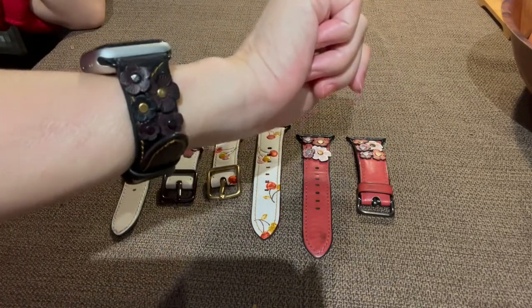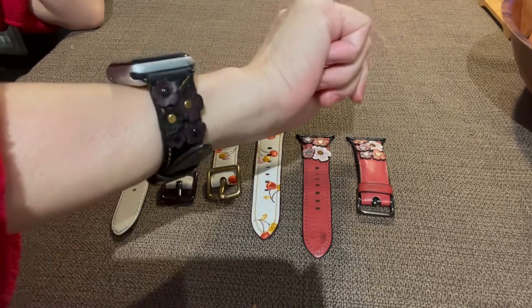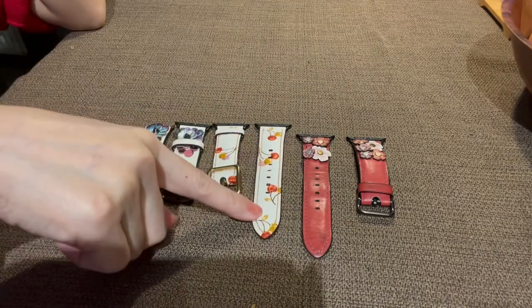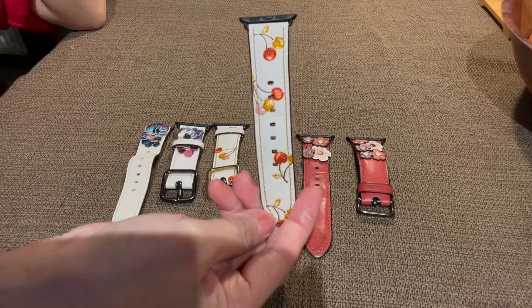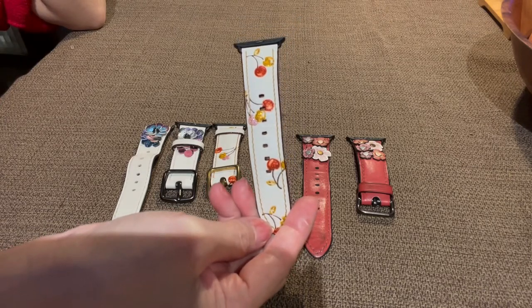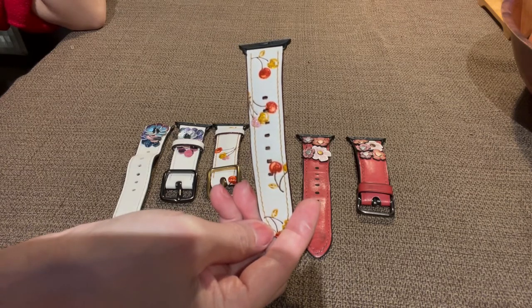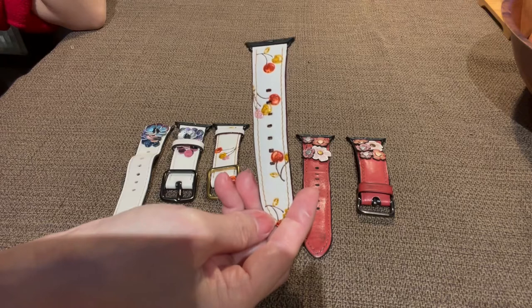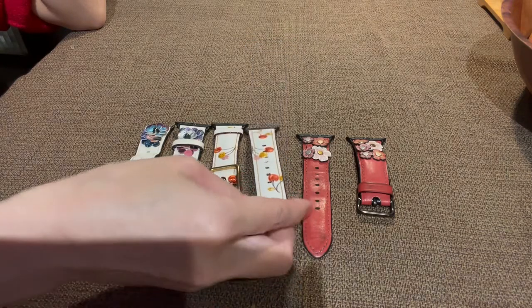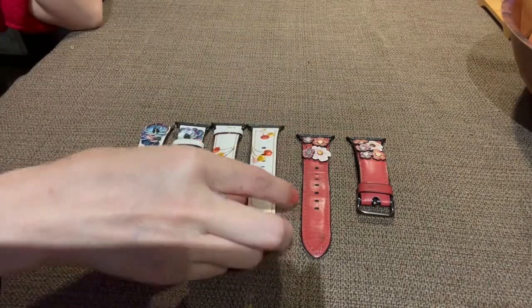I really like this black one because it fits with a lot of the rest of my wardrobe. The cherry one I have not used yet — I bought it because it matches my Rogue, the hard-to-find Rogue 25. I believe I already did a video on that; I'll put the link in the description so you can watch the matching Rogue for this strap. But anyway, I have not worn the cherry one.